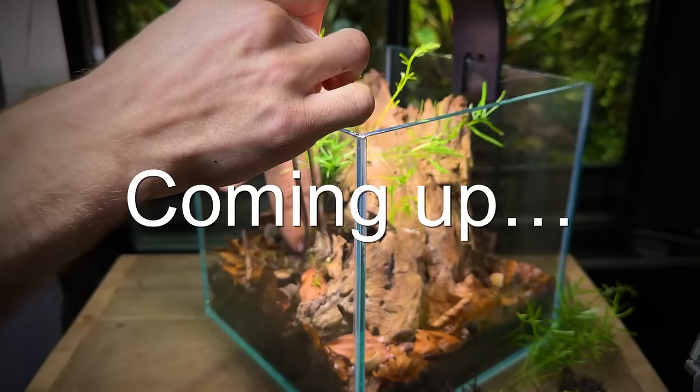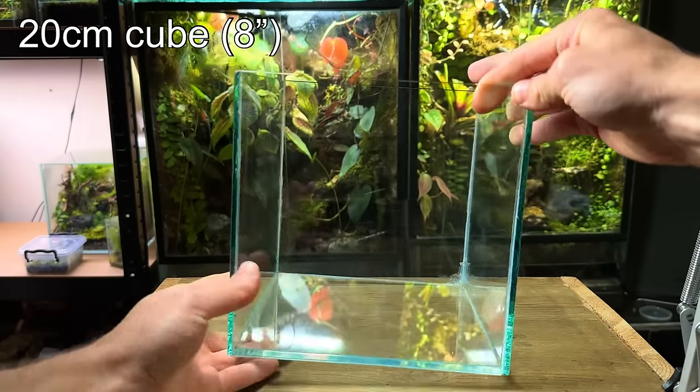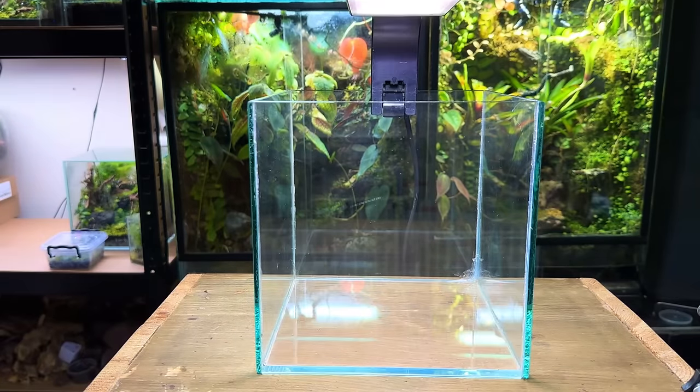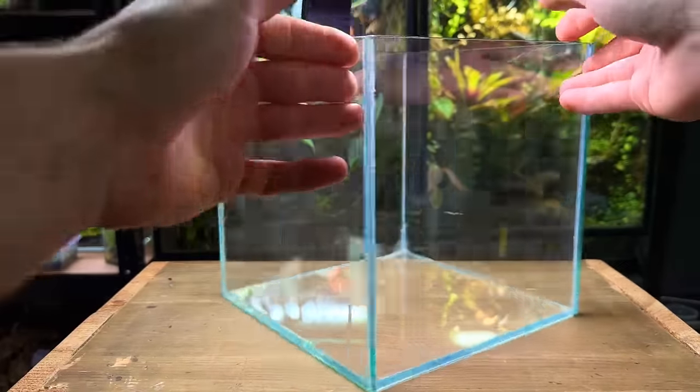In this video I'll show you how to make a forest floor terrarium that's home to some beautiful and amazing creatures. Let's get straight into the build. I'm going to be using this 20 centimeter cube tank. I'm going to place this light on for the purpose of the build but it'll be sat under some rack lighting in the future. My idea for this build is to make a forest floor themed terrarium that can be viewed from pretty much any angle.